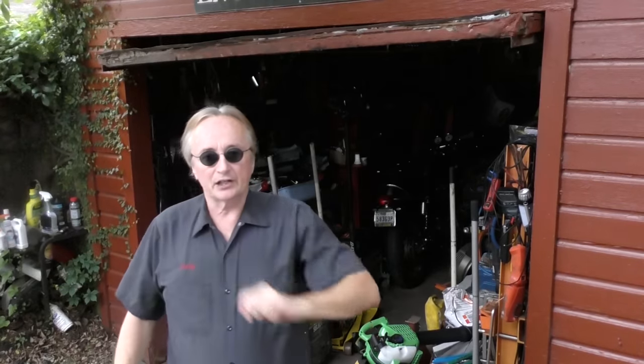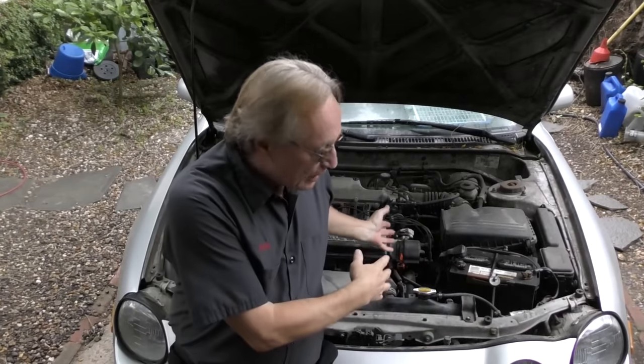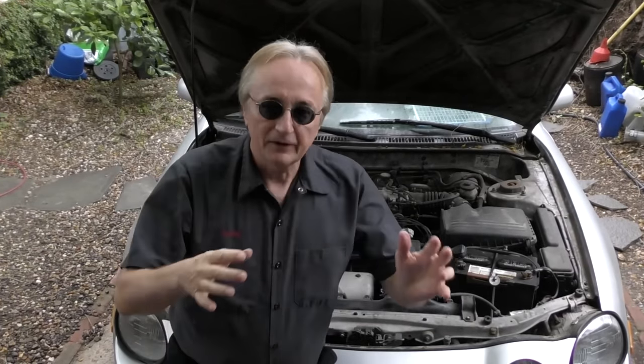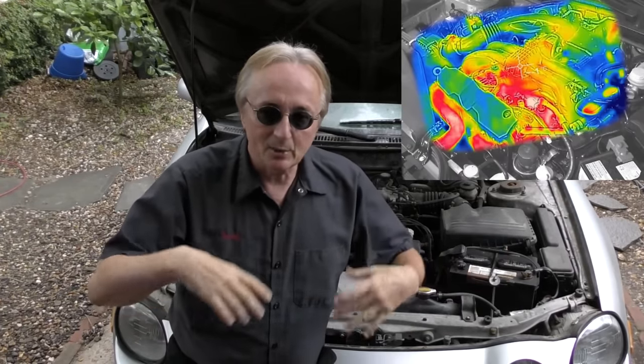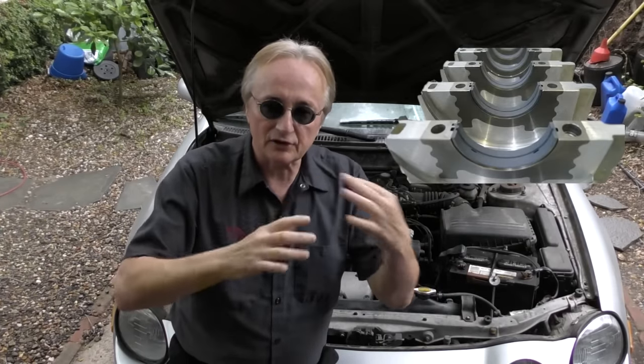Rev up your engines! Today I'm going to show you how you can make your cooling system last as long as possible in your car. Engines put out a tremendous amount of heat — if you don't dissipate the heat, the engine will get hotter and hotter and eventually melt inside. The bearings will go first because they are the softest, and then goodbye engine.